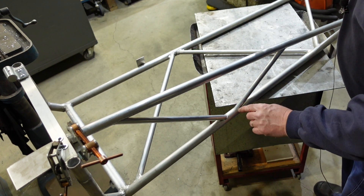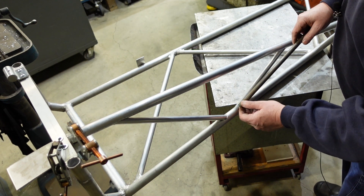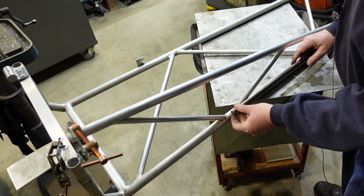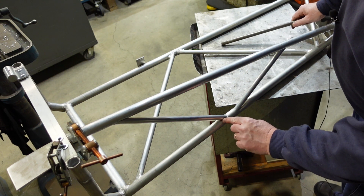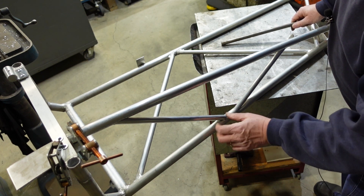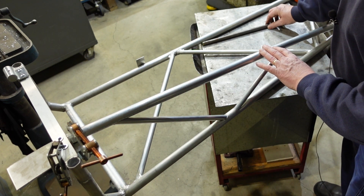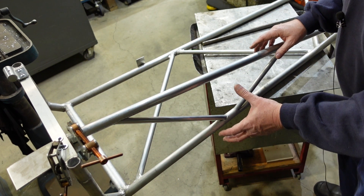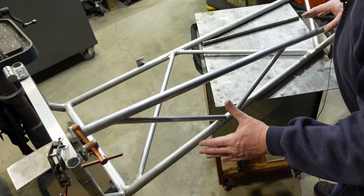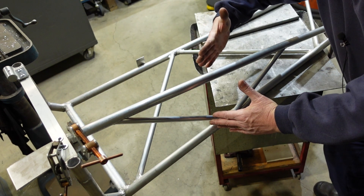I've put some diagonals in here - partly aesthetic to match what else is happening, but also with a long slender thing like this you get some buckling, and putting these in stiffens things up. Because of the very slight angle, I've drilled a 19mm hole in a 16mm tube to give a little bit of leeway, then put a bit of rod stock in there and bent that down to get an indentation. That's also lifted it a little bit so I could get these tubes in. Once that's welded up that'll be a really strong, solid assembly with resistance to both bending and twist.